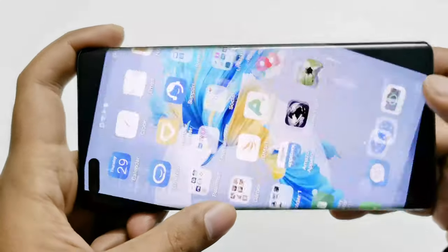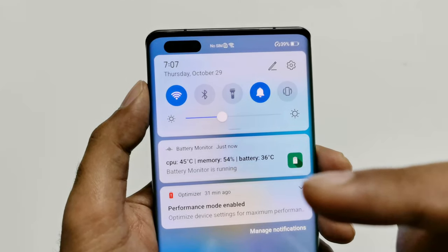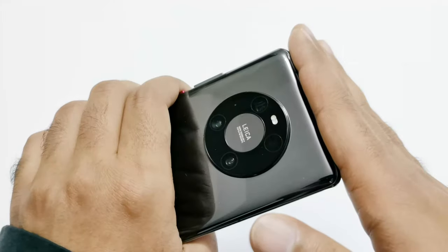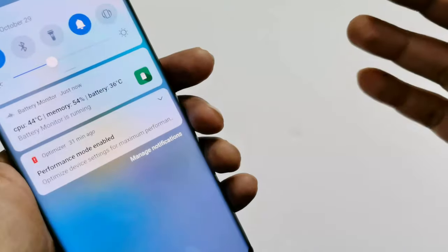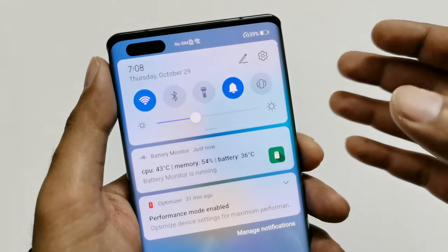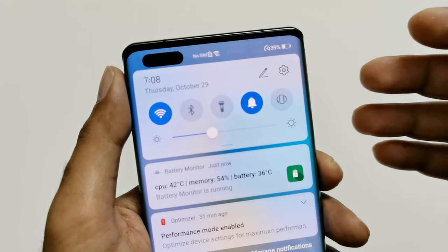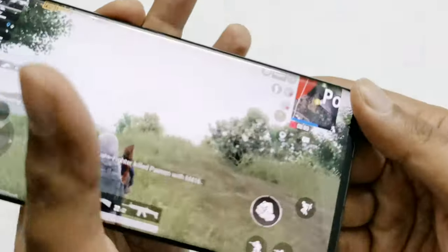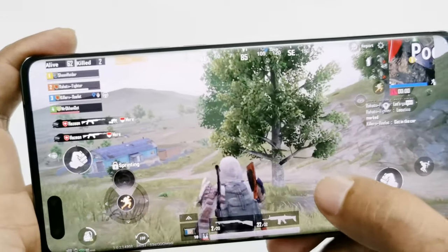Now let's go back and look at the battery status. The battery percentage is 39% now, CPU temperature is 45°C, and battery temperature is 36°C. The device is still not hot at all — just a slight warm sensation at the top metal frame; the back is at normal temperature. The battery performance is quite nice because we were playing all of these games for nearly 40 minutes and the battery moved from 47% to 39%. So if you are a gamer, you are going to be happy with the performance of the Mate 40 Pro for playing all of these high-end, heavy graphics games.